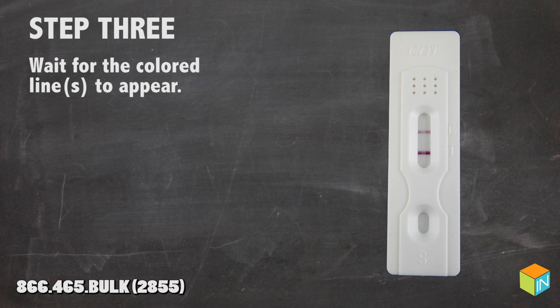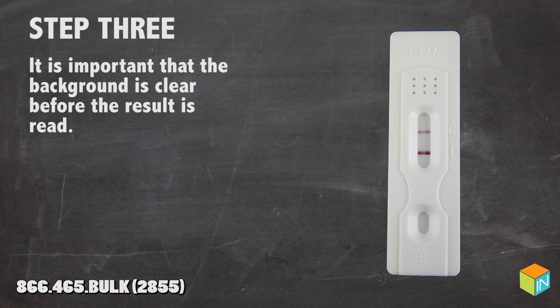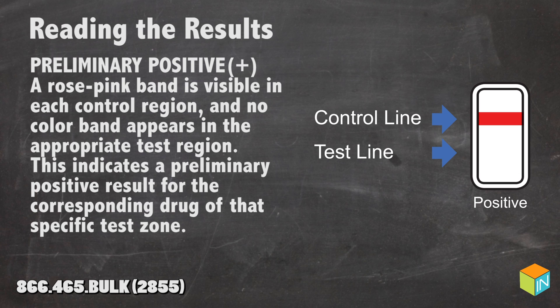Step 3: Wait for the colored lines to appear. The results should be read at 5 minutes. It is important that the background is clear before the result is read. Do not interpret the results after 10 minutes.